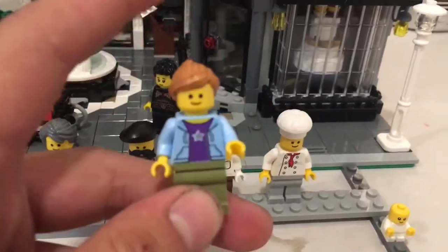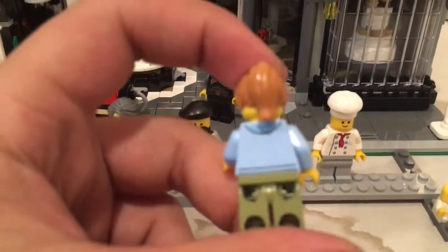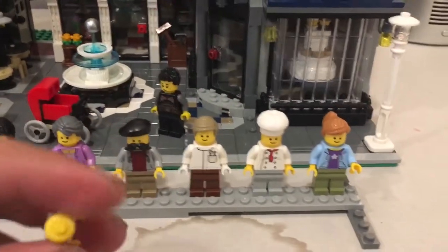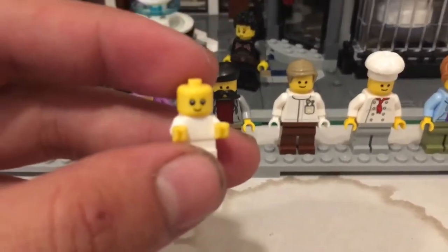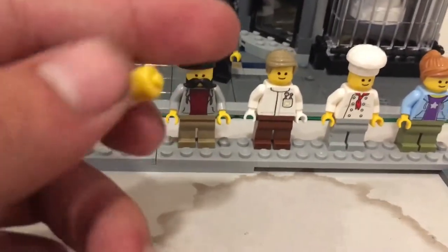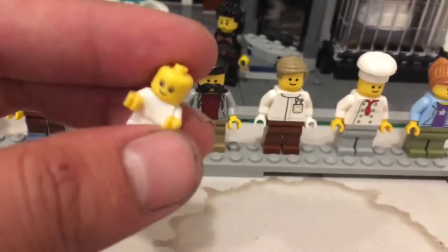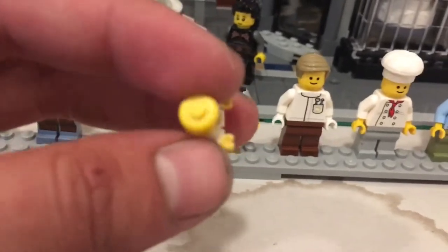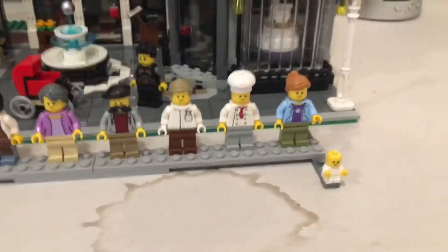This is a citizen who lives in the apartment on the very top level. She's wearing a hoodie, and she is a mom to the first ever actual minifigure-scale Lego baby. The baby's face is more detailed than any other face in the set. The hands can fit into the hands of a regular minifigure, and there's a cool little stud on top of the baby's head.